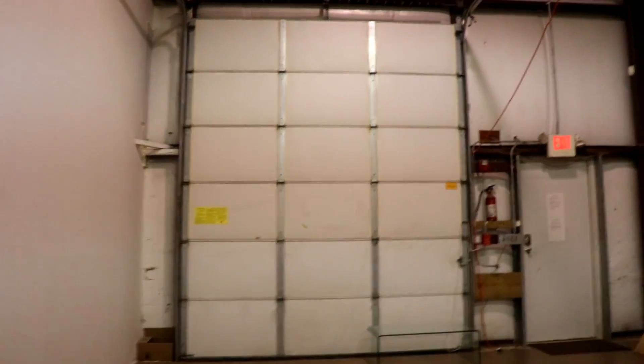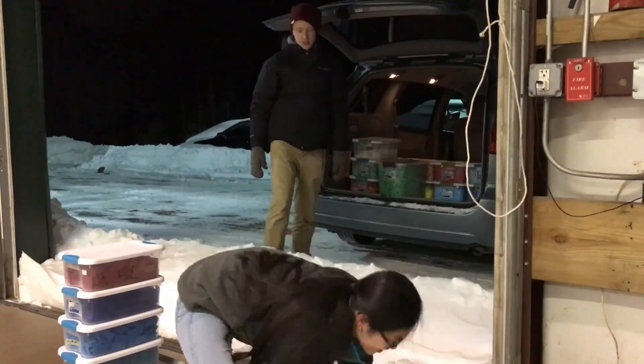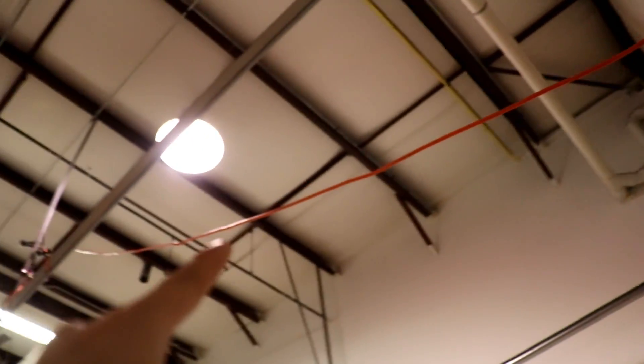So as you walk in, you'll see a garage door right here — if I need to unload anything, this goes up and I can easily put a car here and unload. Over here we have the back door, light switch, and this cord runs all the way through here.